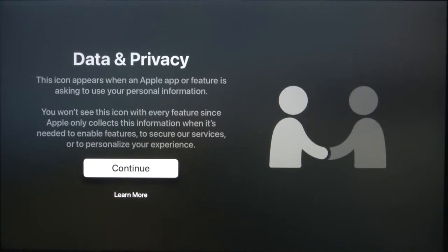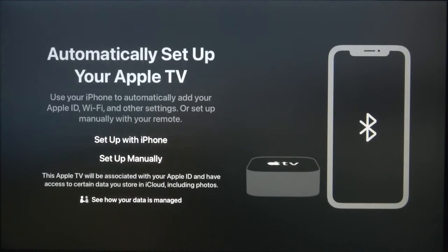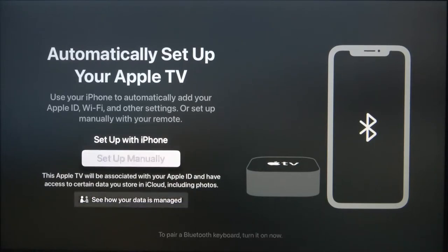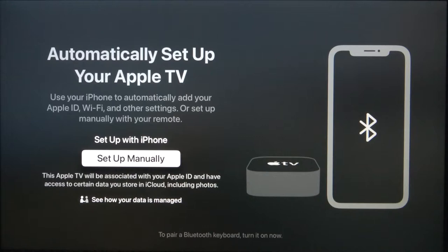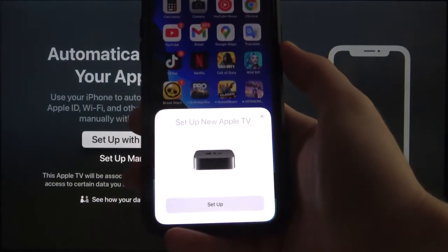Here we get the data and privacy screen — we can read more by clicking 'Learn More' — but let's accept. Right now we can set up manually, but we can also set up with our iPhone. I recommend the iPhone option because it will be much faster. So let's choose to set up with iPhone, and if your iPhone is close to the Apple TV you will automatically get a notification.